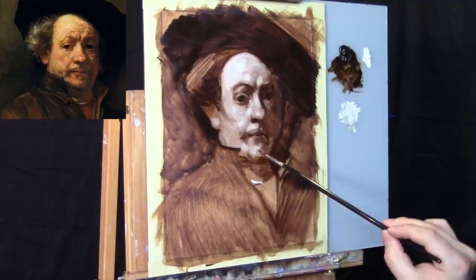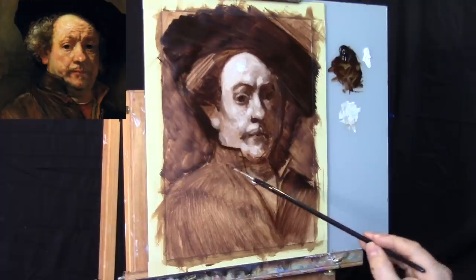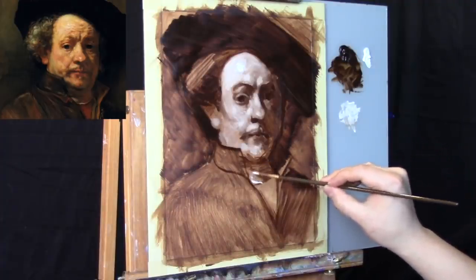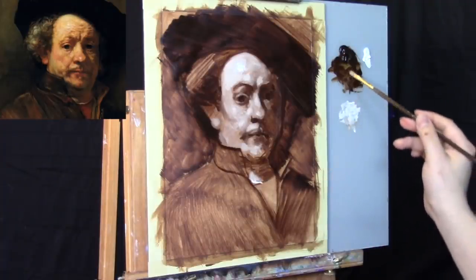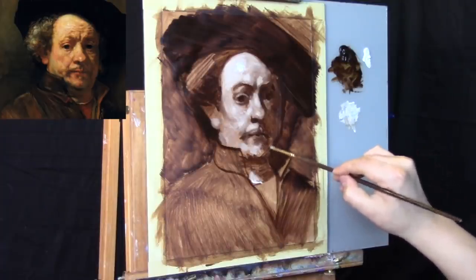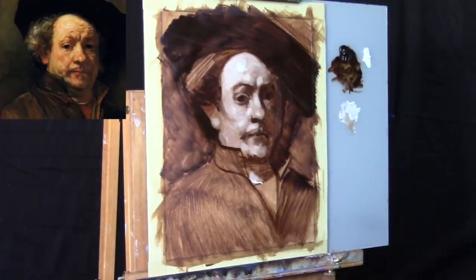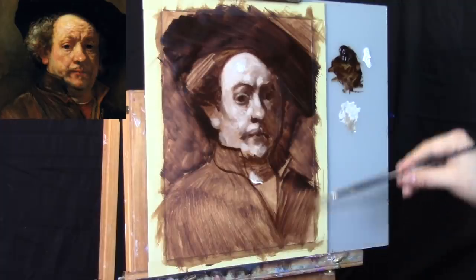Now we're drawing a little contour for the model's clothing — the collar that Rembrandt's wearing. Throwing in a little bit of light for the neck. It's probably not right to call it a costume — for Rembrandt this was just the look of the day. I'm sure it was stylish at the time. If anyone can find that hat Rembrandt's wearing, I will totally wear it in one of my painting videos.